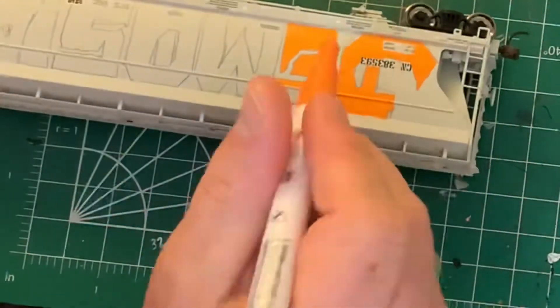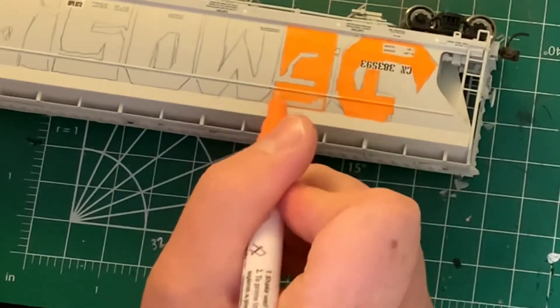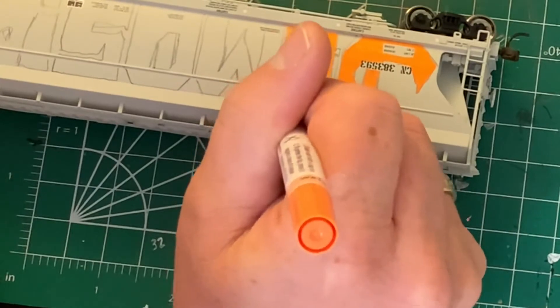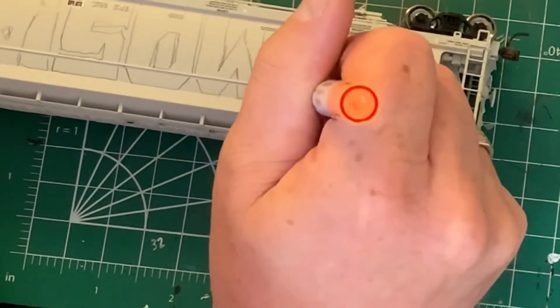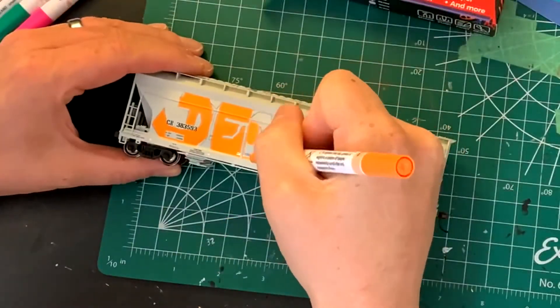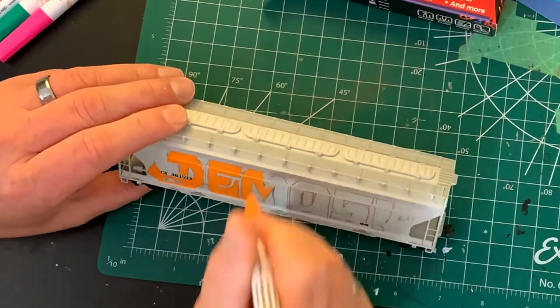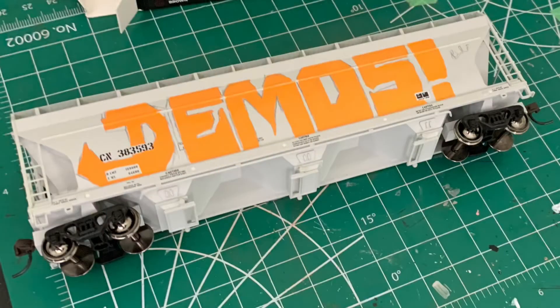I'll speed up some of this footage, just filling in all the letters. I'm going to go through the whole logo and just add all of this bright orange color. Once I get to the weathering stage, I will fade this so that it's not so bright. But the paint goes on really well, it flows really nicely, and you get a nice, flat, even colored orange.